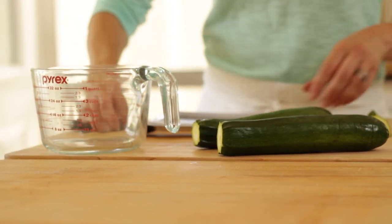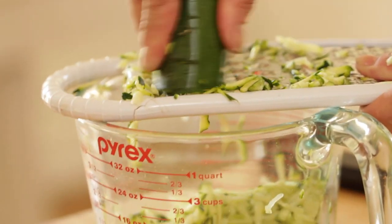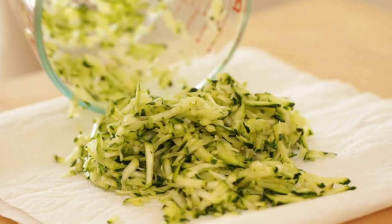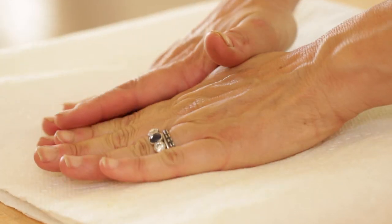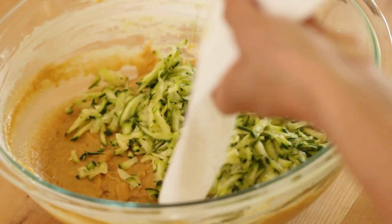At this stage, we are going to add our zucchini. Take just a regular grater and grate about one to two zucchinis, depending on the size, until you end up with a cup and a half. Then transfer it out onto some paper towel and just blot it dry, because zucchini has a lot of moisture in it and you do want to get rid of some of that — it will help bake into your bread a bit better.